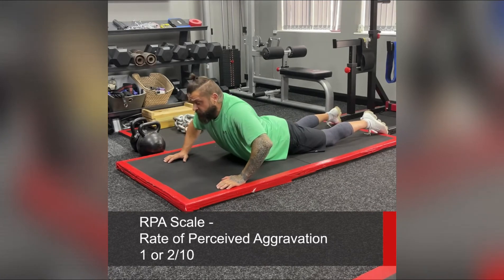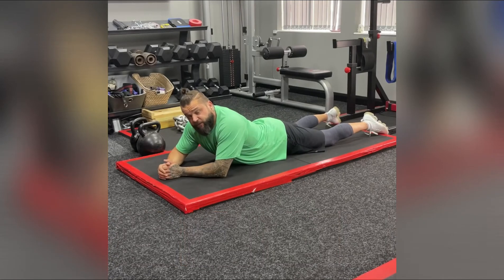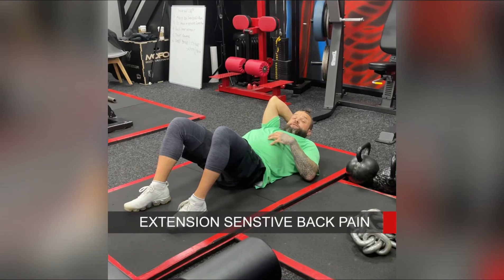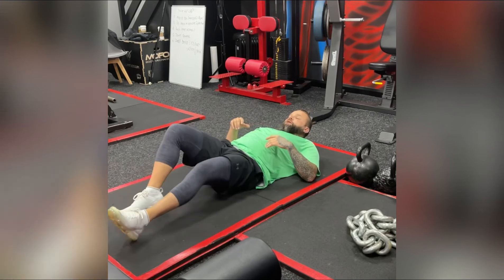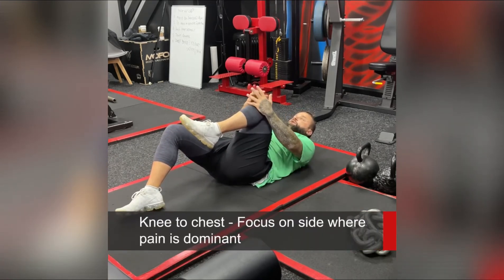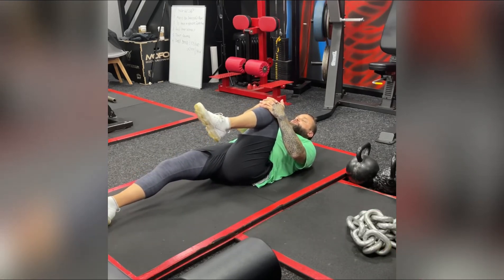What you're trying to do is habituate your central nervous system to those pain sensations. If you have extension sensitive pain — so it hurts when you arch your back or lie with your legs out straight — we're going to bring one knee up into your chest, usually on the side where you have your back pain, and gently bring that knee in towards your chest.